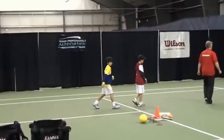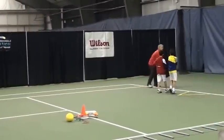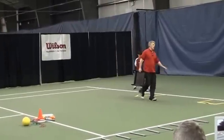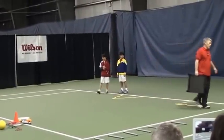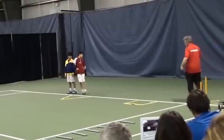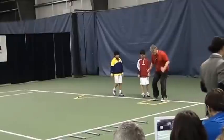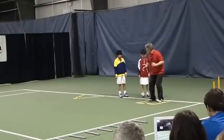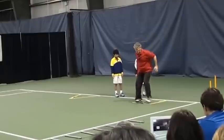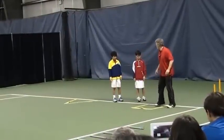Okay guys, you're going to come here. So now what we're going to do, instead of dissociation, we're going to go with step rhythm. You're going to learn the first one. You're going to go both feet together: one, two, three, four, and then one, two, three, four, and then again one, two, three, four, and then one, two, three, four.